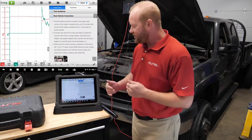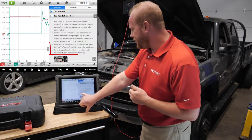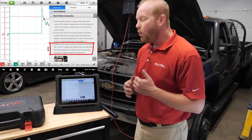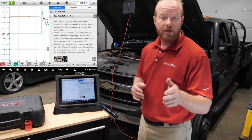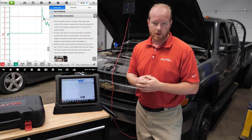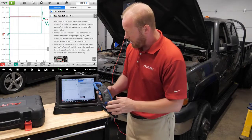When I look at this screen where it says Real Vehicle Connection, looking down at the bottom, we're going to make sure the current clamp is switched to the on position and set to the 1 millivolt, 1 amp range. That's going to be important because the tablet is automatically going to set itself up for that specific range. We're going to take our amp clamp and turn it to that 1 millivolt, 1 amp range.